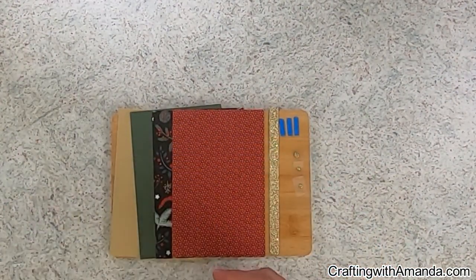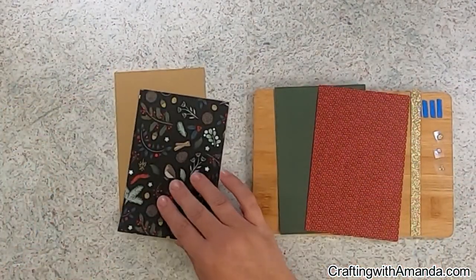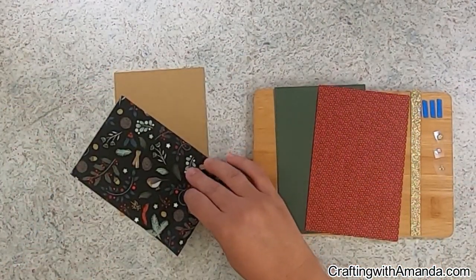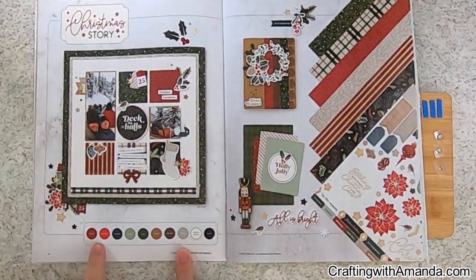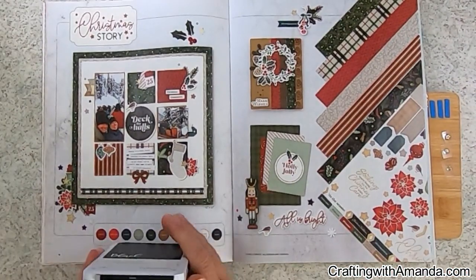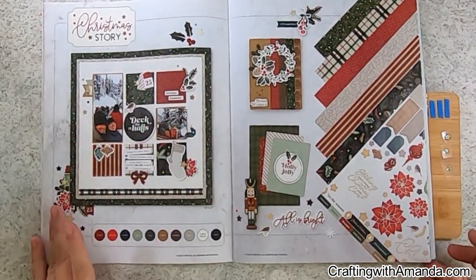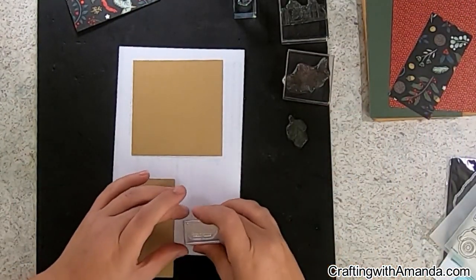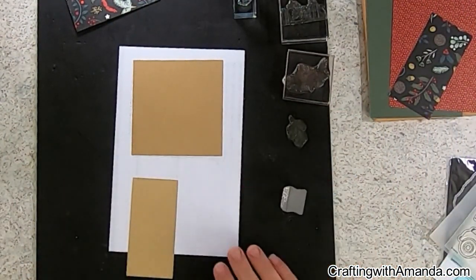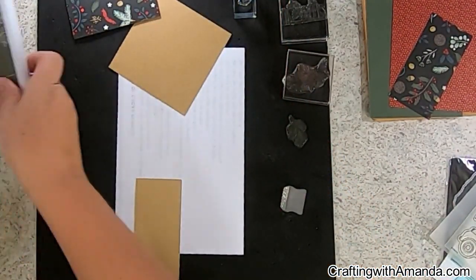This month Dawn sent us our package, and as you can see she sent us these four four-by-six pieces from the Christmas Story collection — thank you Ideabook! I really only ended up using Scarlet, Toffee, Black, Harbor, and Pine, but also there's Sage, Candy Apple, Espresso, and French Vanilla all in this pack as well.